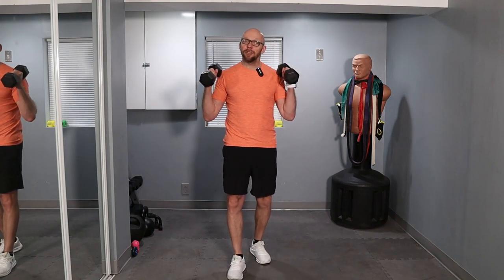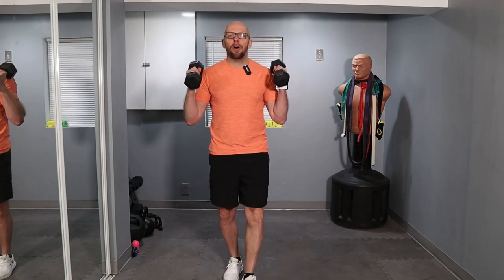Hey guys, welcome to Fit After 50 and thank you for clicking on the thumbnail. There are thousands of beginner workouts out there so I appreciate you clicking on this one. My name is Paul and on the Fit After 50 channel I take you through all the workouts. We'll get started in about 20 seconds or so. We have a beginner dumbbell workout today.